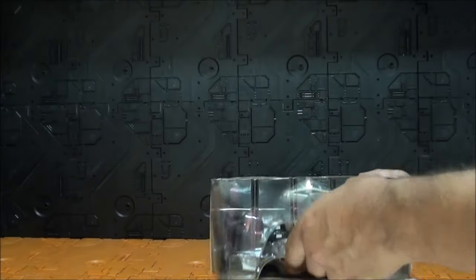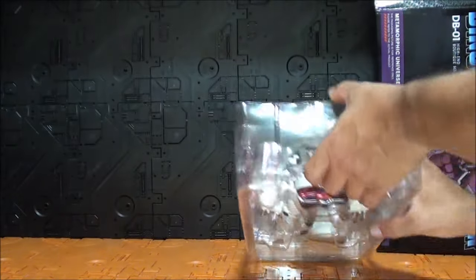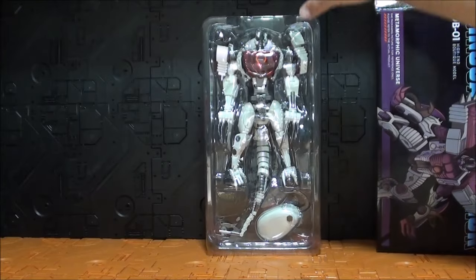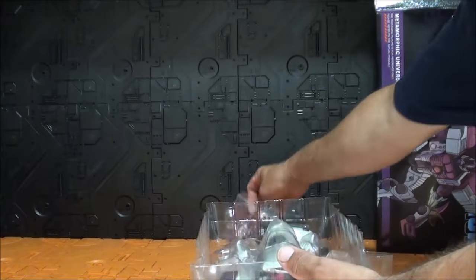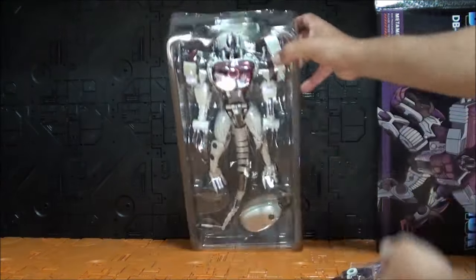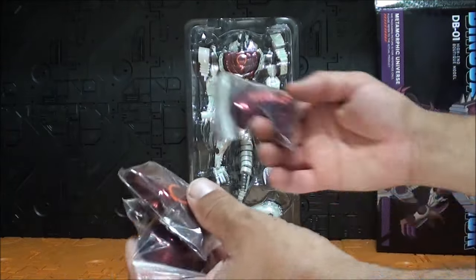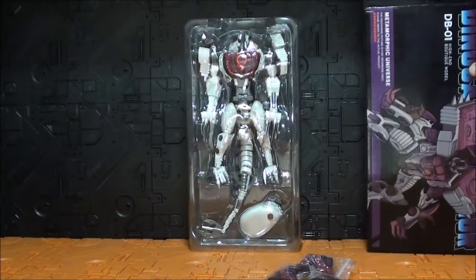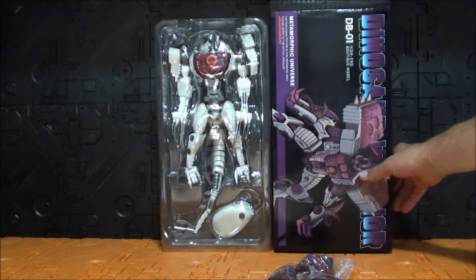Si abrimos la caja, nos encontramos con la figura. Por cierto, es una caja bastante extraña, muy alargada, un estilo bastante extraño, porque la figura viene colocada tal que así, a lo largo, con los extras aquí y algunos extras por aquí desperdigados. Por la parte de atrás, en estas bolsitas. Luego veremos a ver cómo colocar los extras y todas esas cosas. No sé qué es cada cosa, porque realmente no trae ni instrucciones siquiera, ninguna clase de manual.